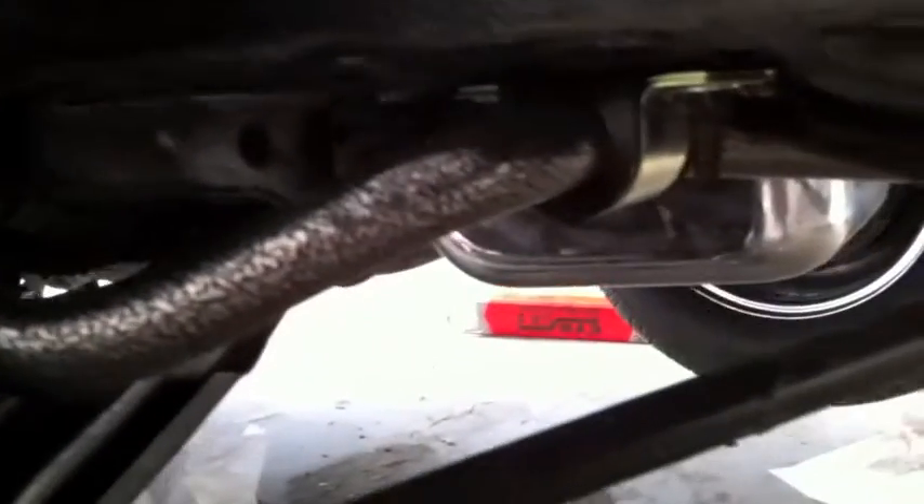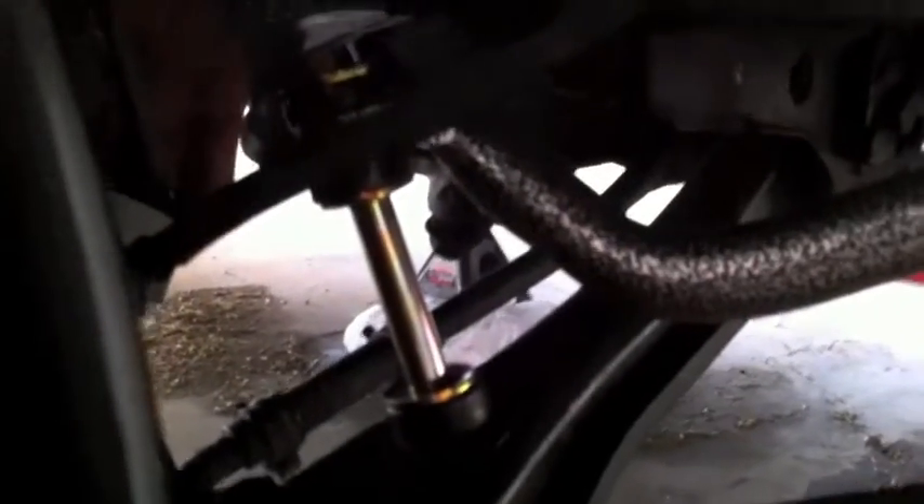Guys, you've just got to appreciate this — look at that sway bar on this car. It's a worthwhile purchase. I hope you saw the other videos about us installing this sway bar, but it's the best $110 Jeff spent on this car. I am excited about this part and how much it changed the way it handles.